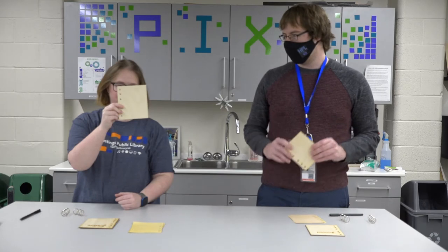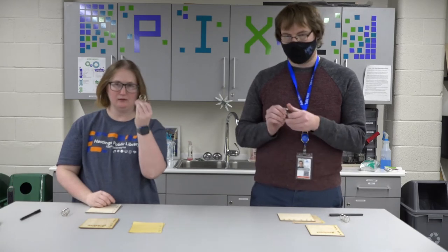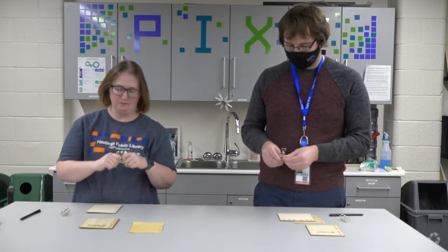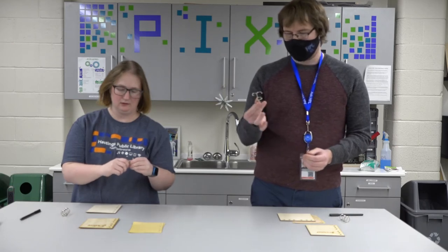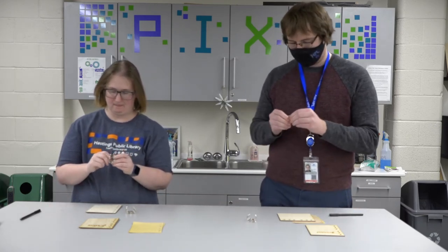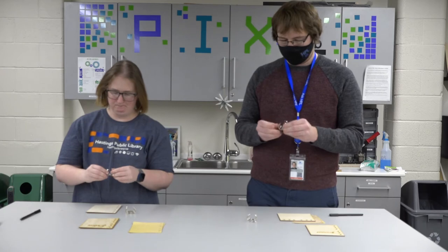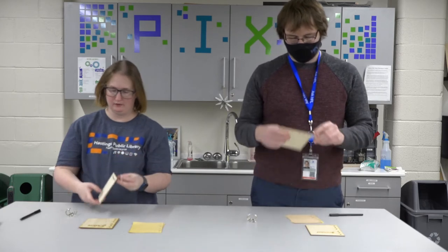You're going to start by taking your back piece — that is the blank side — and you're going to take your binder rings and slide them in the back. To open these up, you press forward and pull. Some of them are a little easier than others. Then you're just going to slide the holes over.